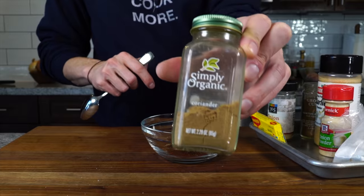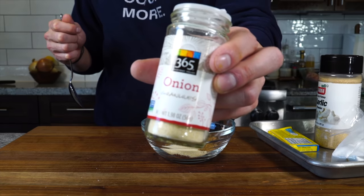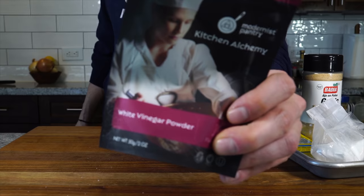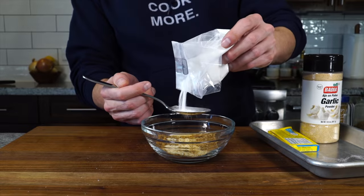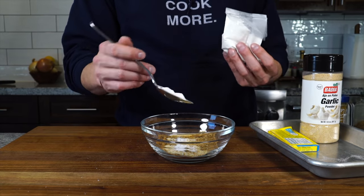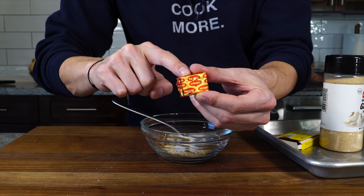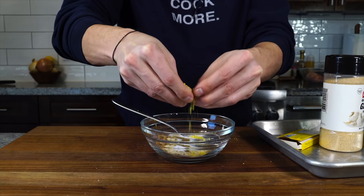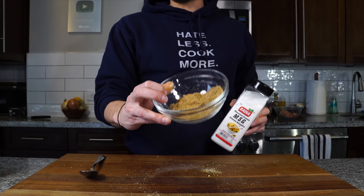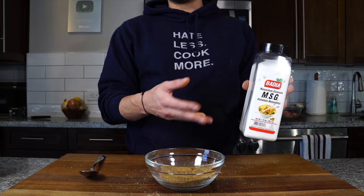Then one tablespoon of coriander, one tablespoon of cumin, some granulated onion, and some granulated garlic. This next one is white vinegar powder — not what you might think. Since we're using carbon steel and can't add liquid acid to the pan, I'm compensating with about a tablespoon of this. Then some chicken bouillon cubes — one of these adds a ton of flavor to any salsa or dish. The bouillon cubes have MSG which is why I didn't add it separately, but if you don't have bouillon cubes, add about a tablespoon of MSG and you're good to go.